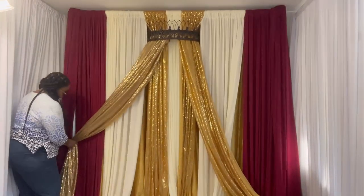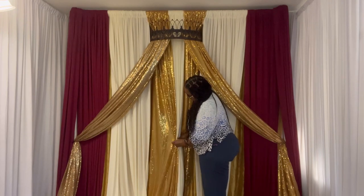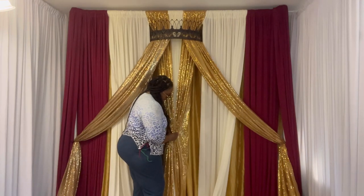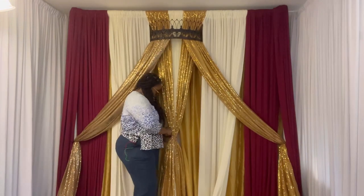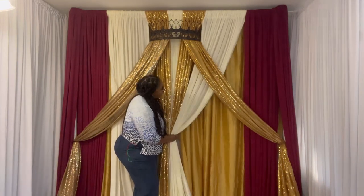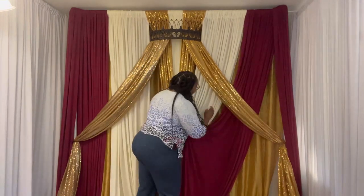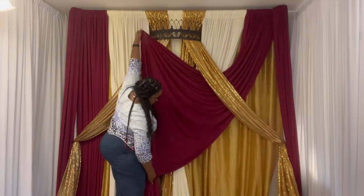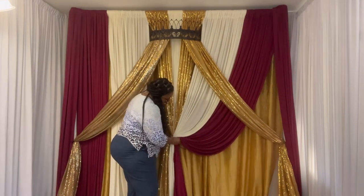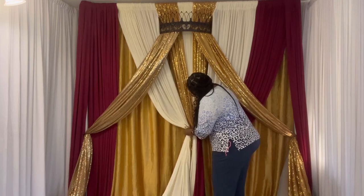I'm going to try another method with the crown and I will definitely share that with you all later on. I'm keeping the drapes nice and straight in the center. Now I'm about to get my ivory panel and some swag. I secure my panels with pipe cleaners.